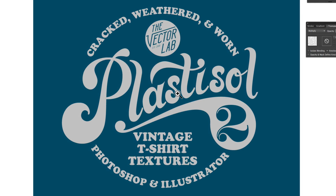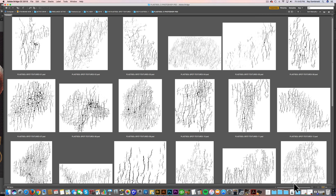The great thing about Plastisol II is it allows you more control of where those cracks appear in your design. I'll show you my favorite way in Illustrator to use these textures, and I'll show you my favorite way in Photoshop to use these textures.